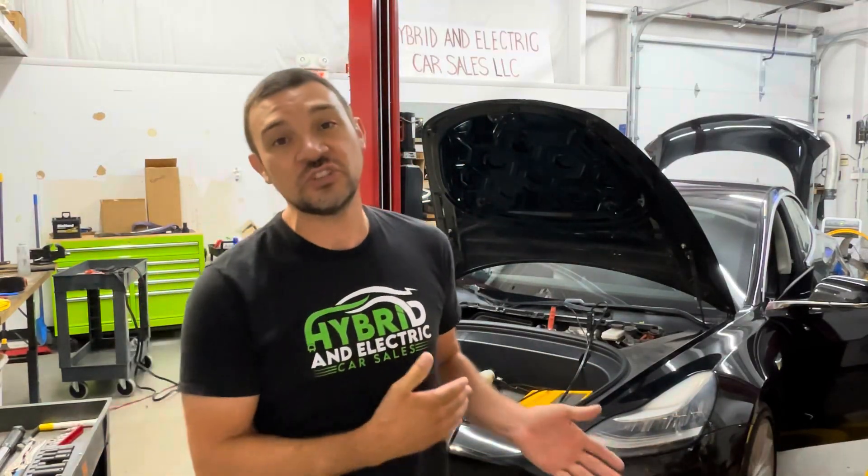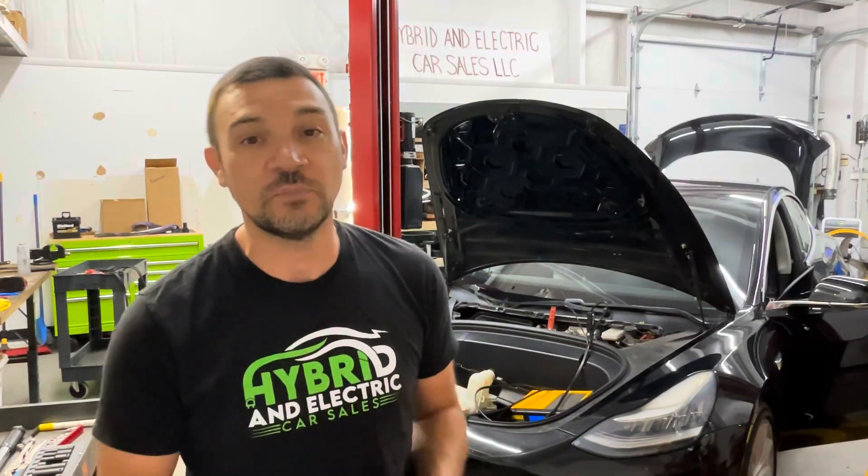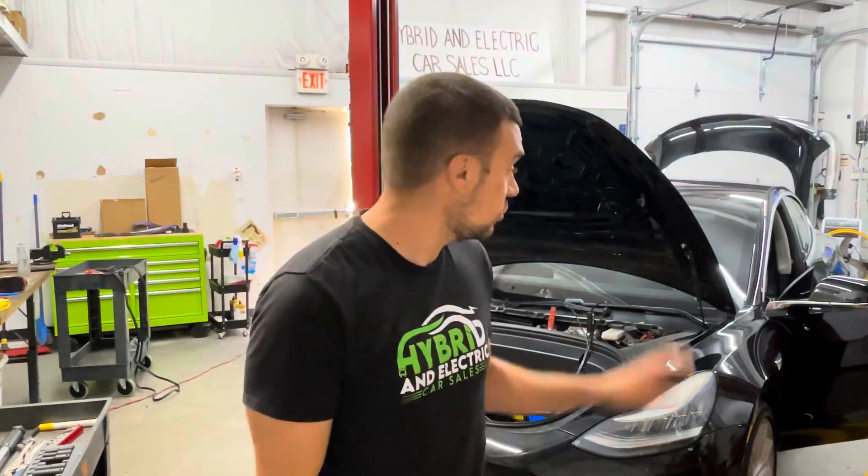This customer used this car for Turo, and it spent most of its life being supercharged and used as a rental, so it took some extra abuse and had premature battery failure. This customer chose to take advantage of our BYOB service — Bring Your Own Battery. We will install a battery in your car that you supply to us and we have a flat fee for that service. If you'd like a price quote for your car, reach out to me directly. We'll show you all the faults going on in this car and take you along for the whole swap.